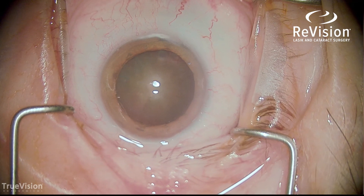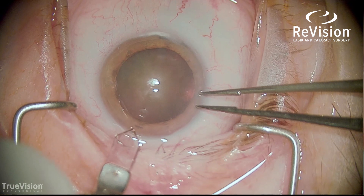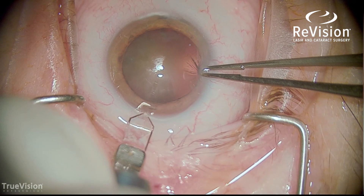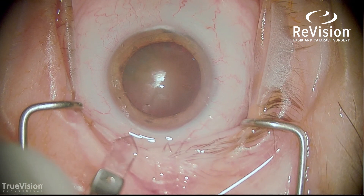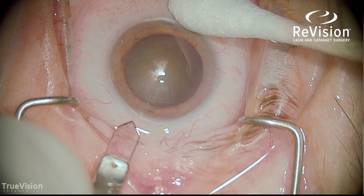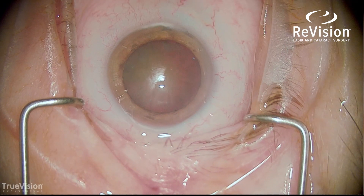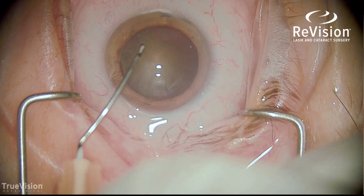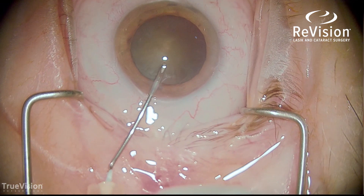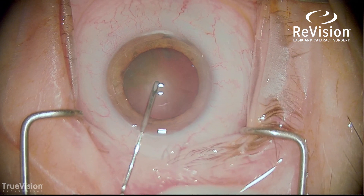This is a patient with a dense 4-plus nuclear sclerotic cataract. As you can see, there's a little bit of brunescence — a fairly dense lens. I usually score at the limbus to help the incision seal nicely and do a biplanar incision with a diamond keratome. This is a manual case, so we're manually performing a capsular rexis, opening the anterior capsule in a circular fashion, starting with a puncture of the cystotome needle.